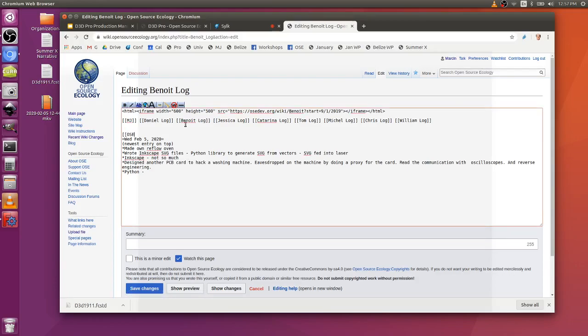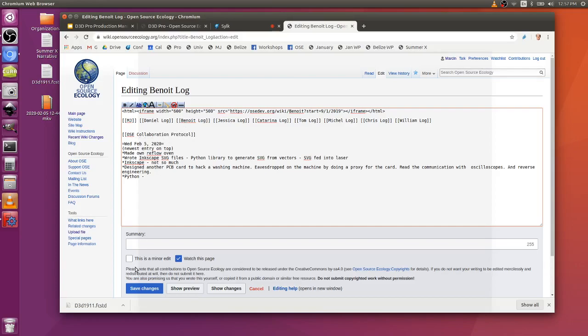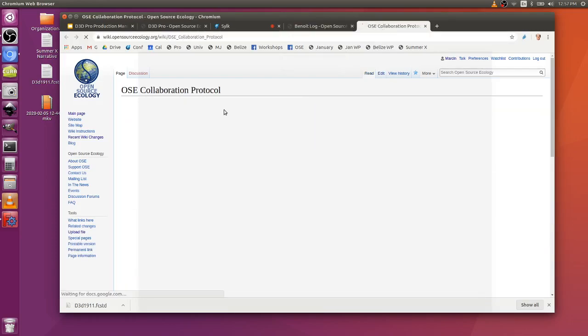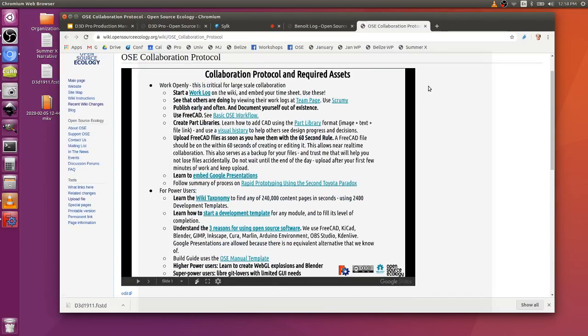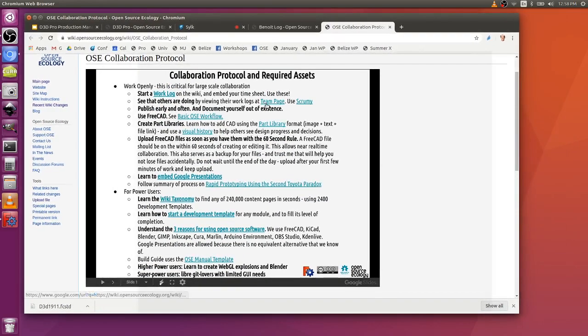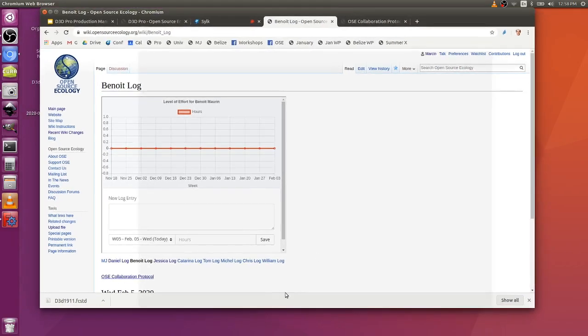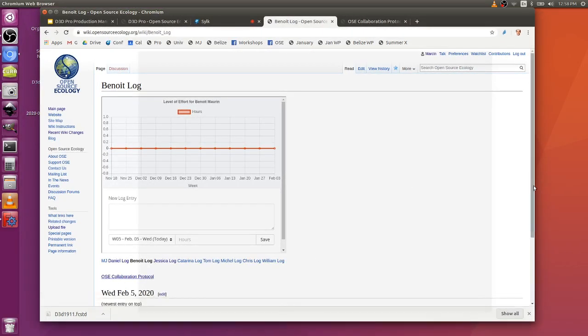OSC collaboration protocol — that's a page on the wiki, and there you can find an embedded Google Doc. Would you like an assignment? The assignment is to start the wiki page for the Summer X. Here's a template. Do you know any HTML or CSS? Oh wow, okay — then take a look at this.